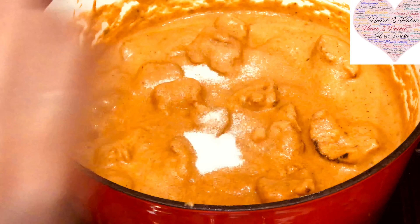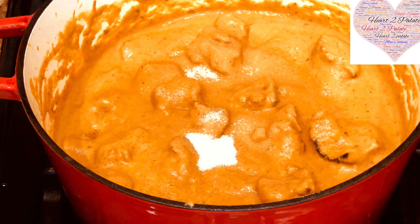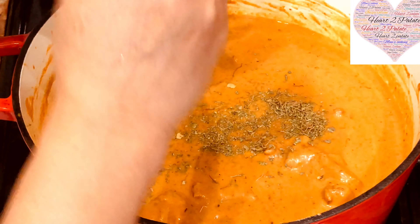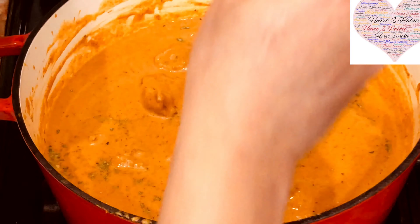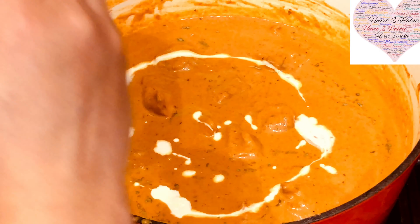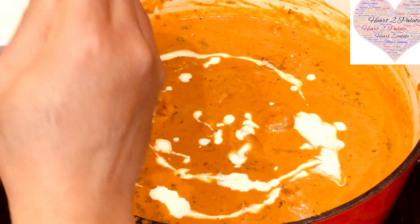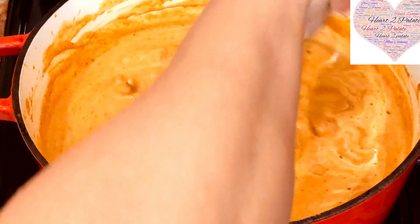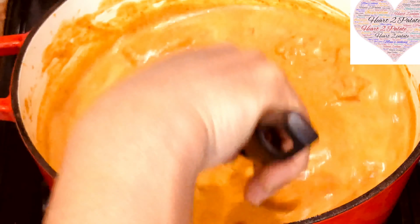I am adding 2 teaspoons of sugar to this because butter chicken gravy has a slightly sweeter taste. I am adding some kasuri methi on top of it, and a couple of tablespoons of fresh cream so it will make a nice rich gravy. Let it simmer for about 15-20 minutes. You can serve it with garma garam naan, garlic naan or jeera rice, whatever you prefer.